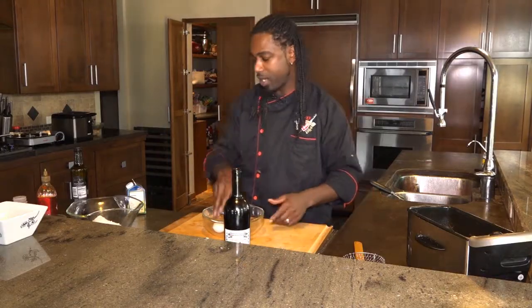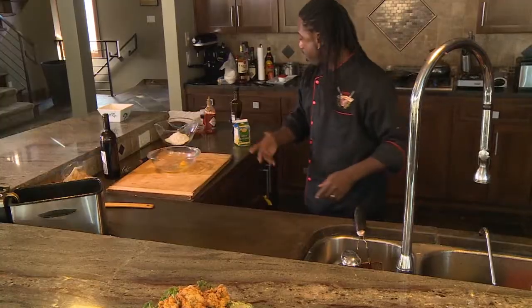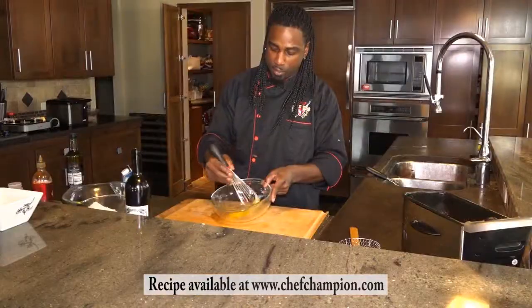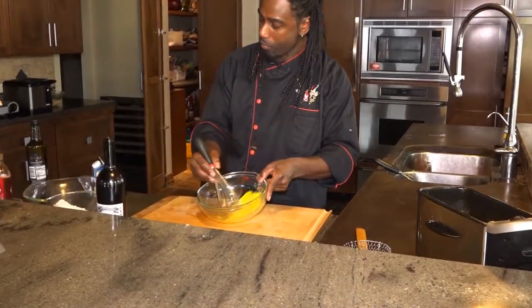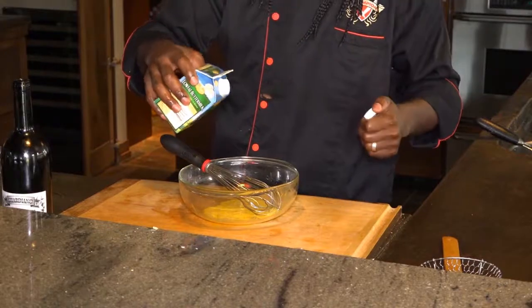I think port would go well — nice sweetness with the saltiness from the cheese curd. I think it'll go well, so we'll try it out and see how it goes. We're going to go ahead and make the batter. We just want to start off with one egg, give that a nice little mix. Then we're going to do equal portions — about a half a cup of buttermilk and about a half a cup of port wine.